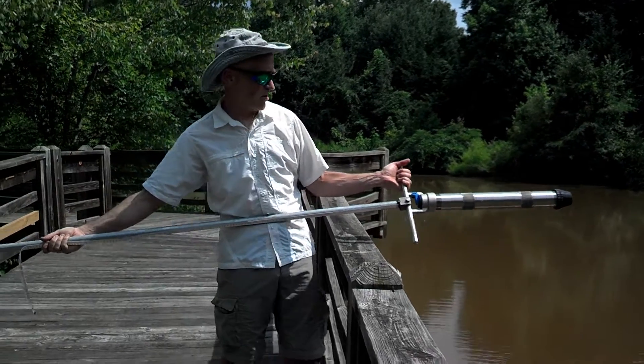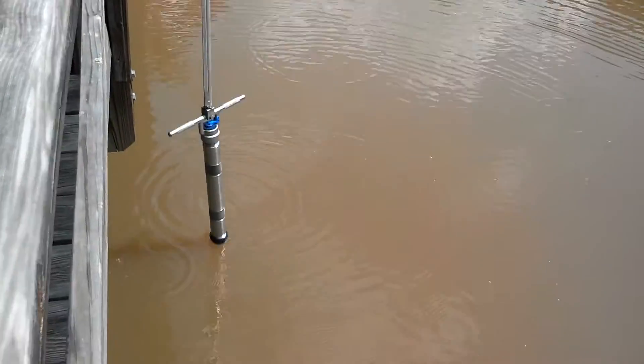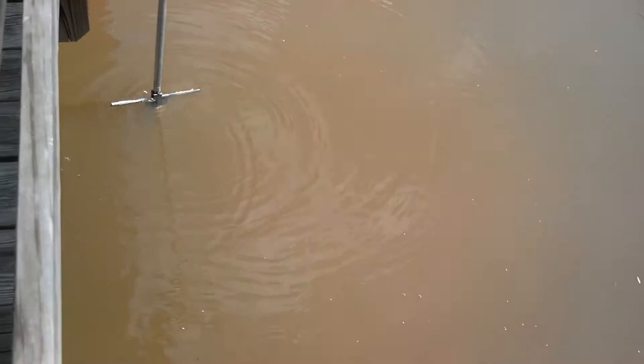Now we're ready to take a sediment core. I'm going to lower this down into the lake. As soon as I feel it hit the bottom of the mud, I note the depth on the tape measure, and then I start pressing the coring tool down into the sediment.